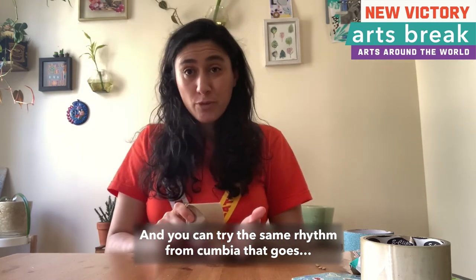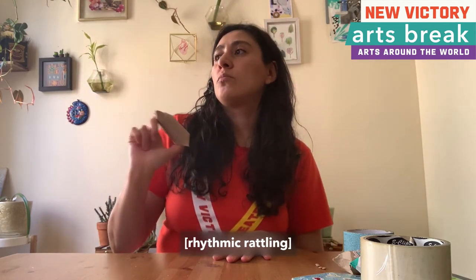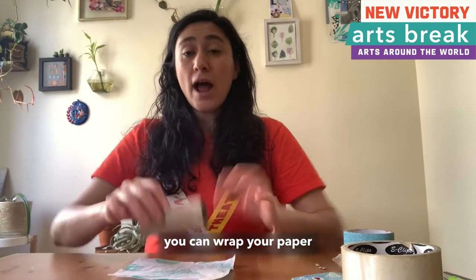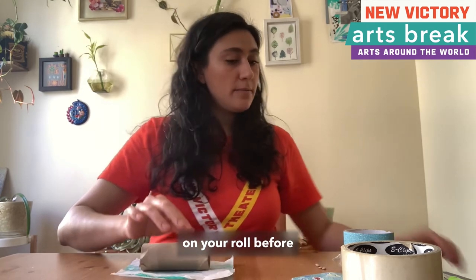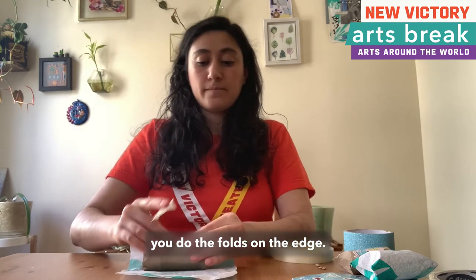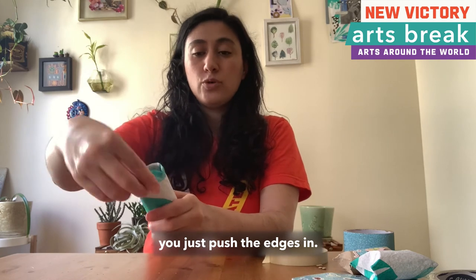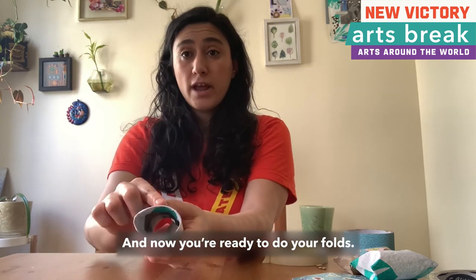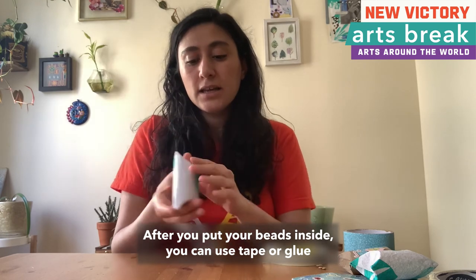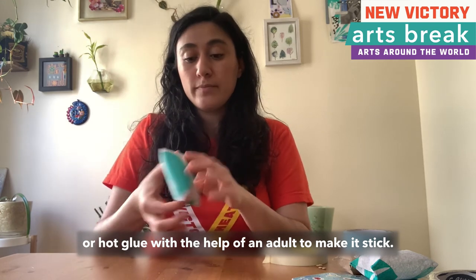You can try the same rhythm from cumbia. If you want to use some paper to decorate your roll, you can wrap your paper around the paper roll before you do the folds on the edge. Now that you have rolled it around, just push the edges in and you're ready to do your folds. After you put your beads inside, you can use tape, glue, or hot glue with the help of an adult to make it stick.